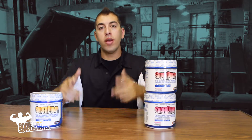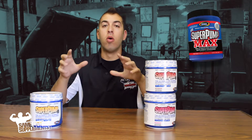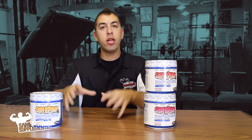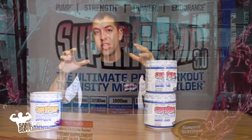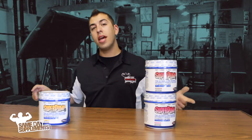Super Pump 3.0 is a remastered version of Super Pump Max, which I guess now would be considered the older formula. The newer formula delivers intense pumps, more endurance at the gym, and you're going to hit the weights harder. Also, Super Pump 3.0 is designed to kick in faster and last longer than its predecessor. With that being said, let's get down to the breakdown.